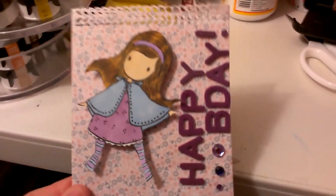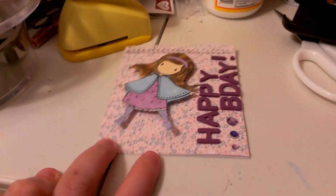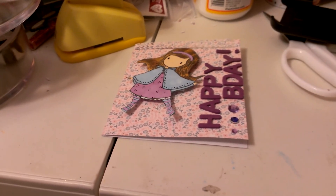And then I just left a blank inside because Neff likes his cards blank. So I just wanted to share that real quickly and hopefully I'll be back with some more projects this week. Thanks everybody for watching. Bye bye.